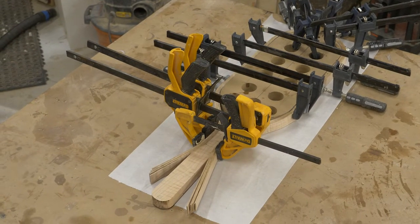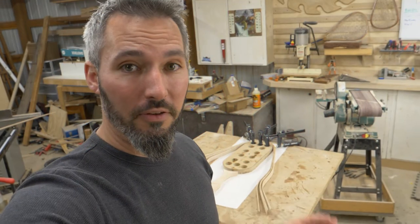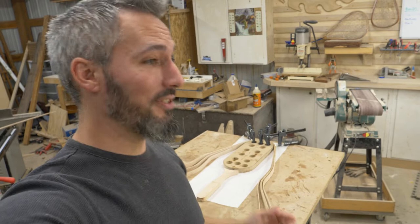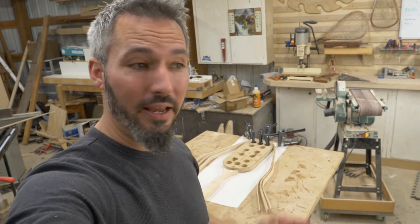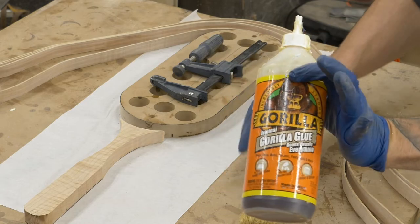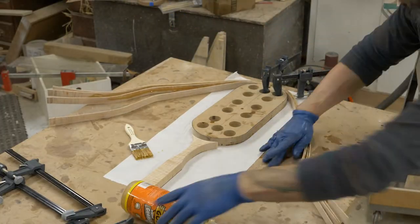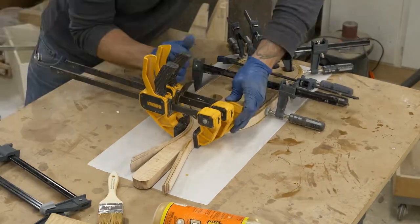Everything's looking really good on this net — the form fit like a glove, the handle fits beautifully, and now it's time for the glue-up. The glue-up is always a little bit stressful, but that's okay because we're using Gorilla Glue. It's been four hours since I had this sitting in the form — let's do a glue-up.